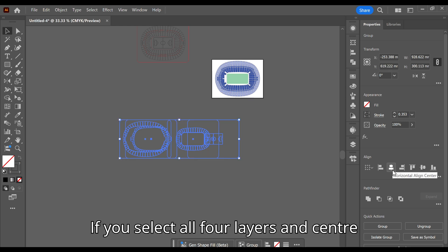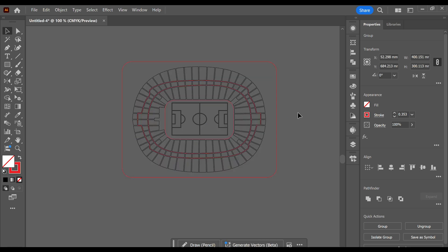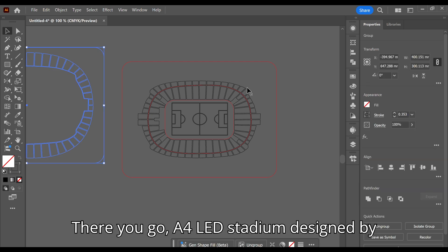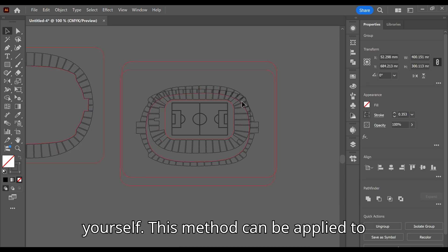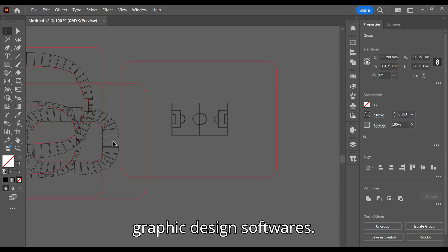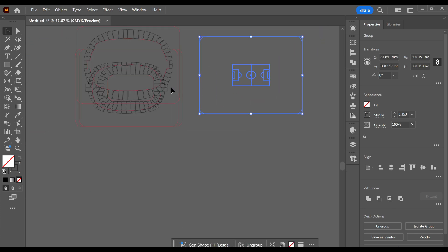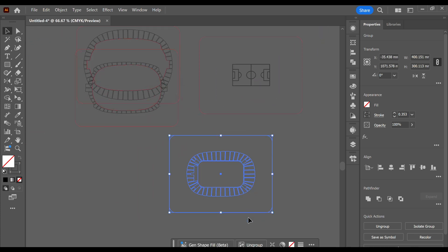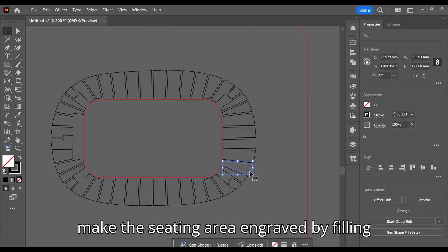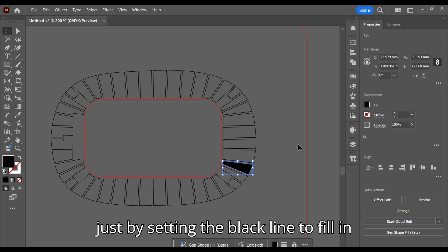If you select all four layers and center align, it should all sit perfectly together like mine. There you go — a four-layered stadium designed by yourself. This method can be applied to any stadium seating plan and in most graphic design softwares. If you want to customize it more, you can make the seating area engraved by filling the sections. This can be done here or just by setting the black line to fill in Lightburn.